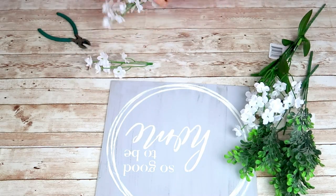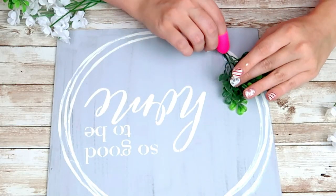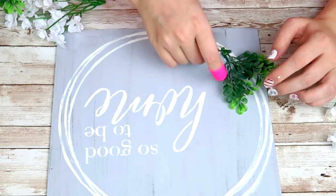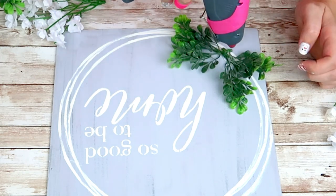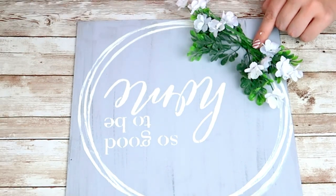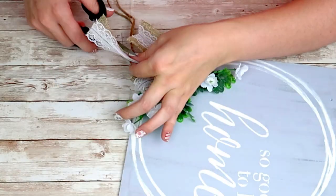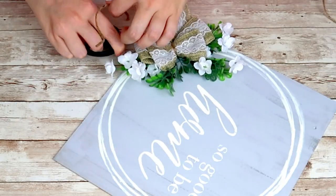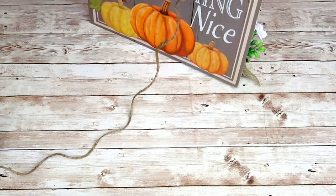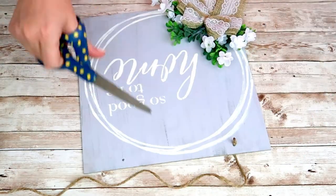I'm going to take these florals that you can get from the Dollar Tree and some greenery from Walmart and just start hot gluing these down. I just played around with it until I got it to look the way I wanted it. Once I get all those florals down I'm going to put a dab of hot glue in the middle and add my bow. I'm going to dovetail the ends of my bow and cut off the extra twine. I'm going to add a twine hanger to my sign, tying a knot on the front on each side, and that is it for this super cute home sign.